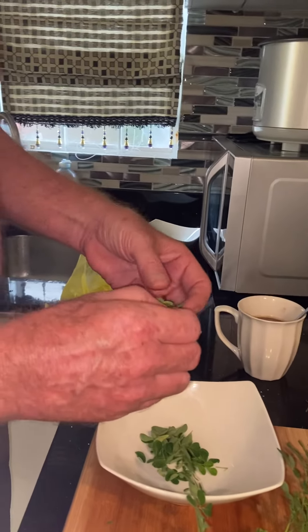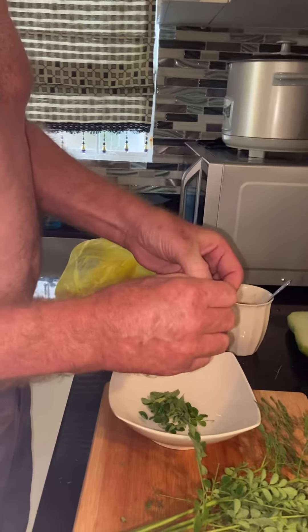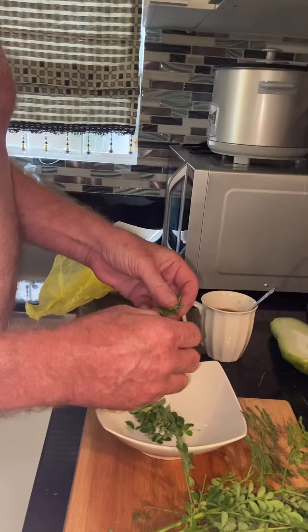Basically you want to get all the stems out. Just pull on the stem, hold tight, pull on the stem, and all the leaves fall off.